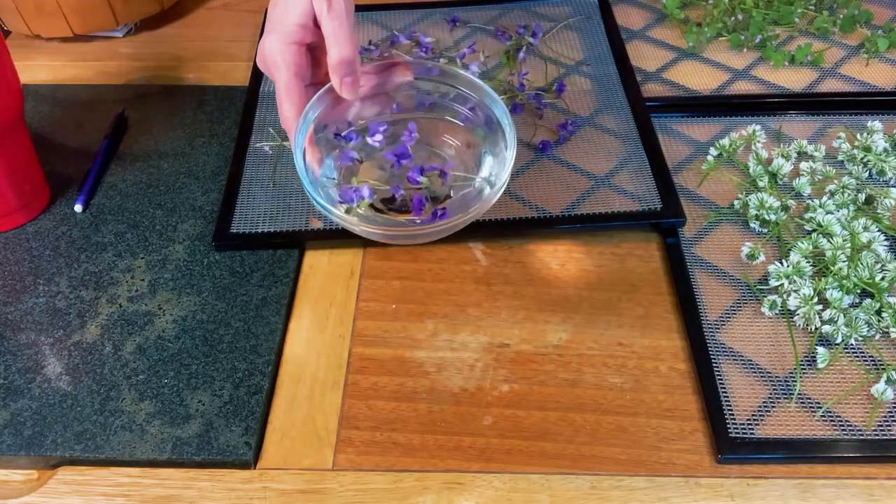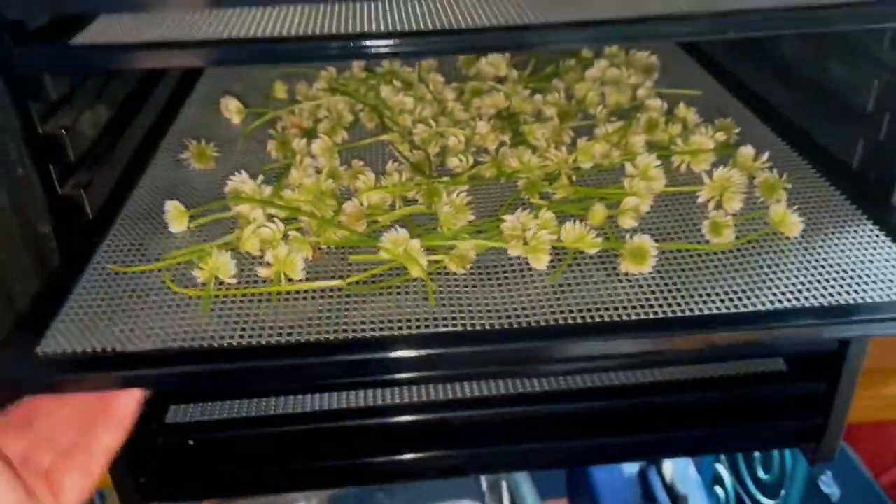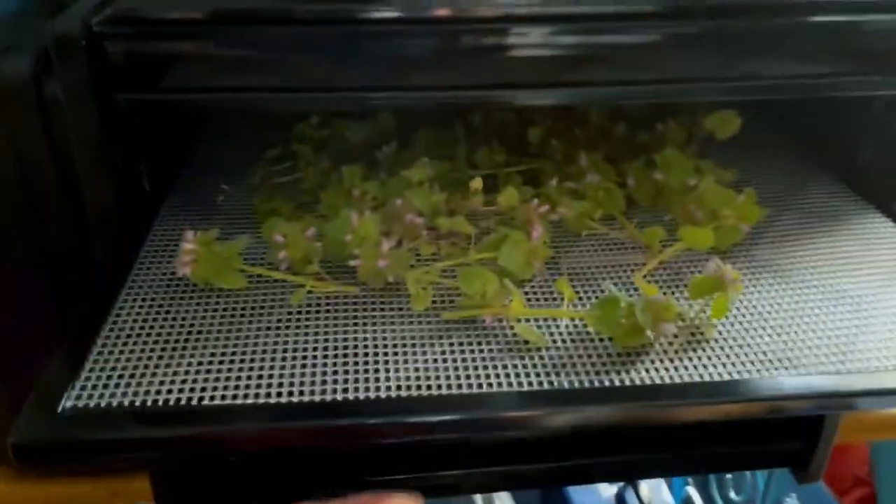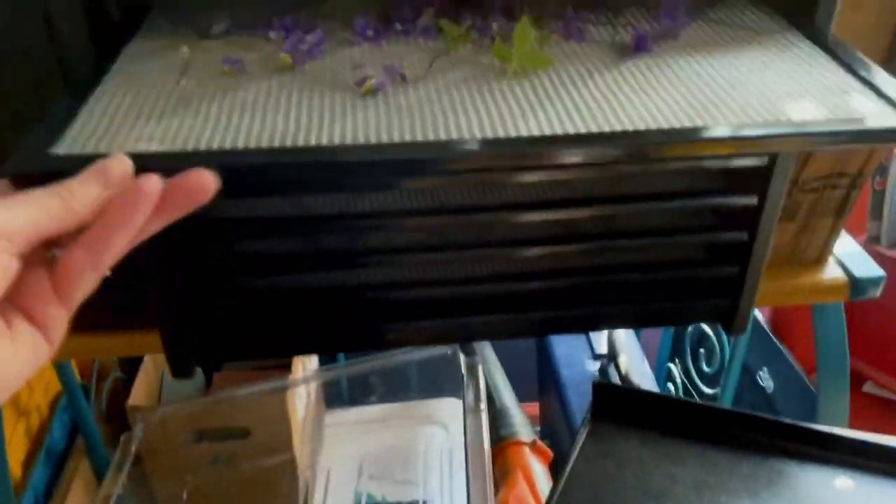That's what we do with Bach — Dr. Edward Bach is the one who came up with flower remedies. He created 38, but there are more than 38 flowers in the world, so we get to make our own. Let's get these in the dehydrator and get the flower remedy in the sun.